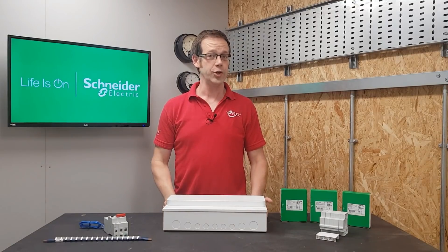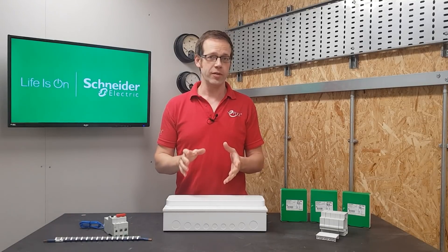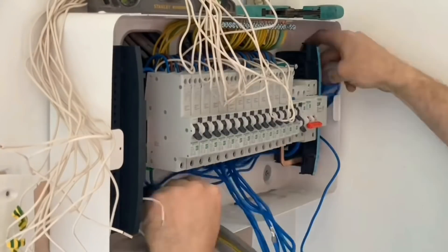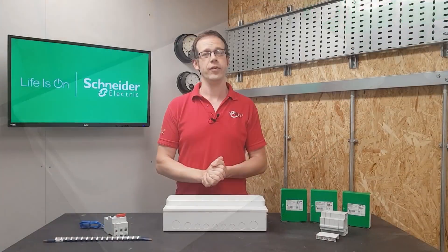In this video we'll be reviewing the Schneider EZ9 Compact Consumer Unit. Schneider produce a couple of consumer units under the EZ9 banner: there's the EZ9 Plus, which we've featured as part of our EV Charger Install series of videos, and then there's the EZ9 Compact, which is what we'll be looking at in this video.